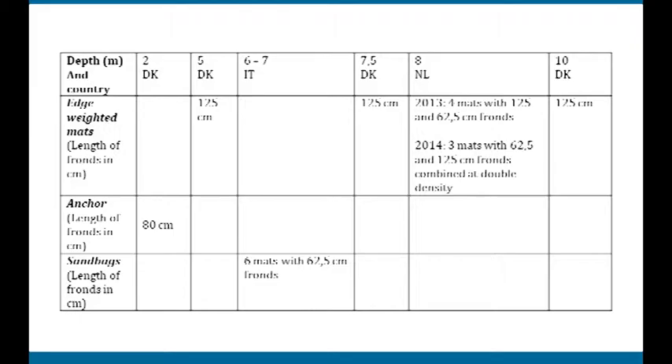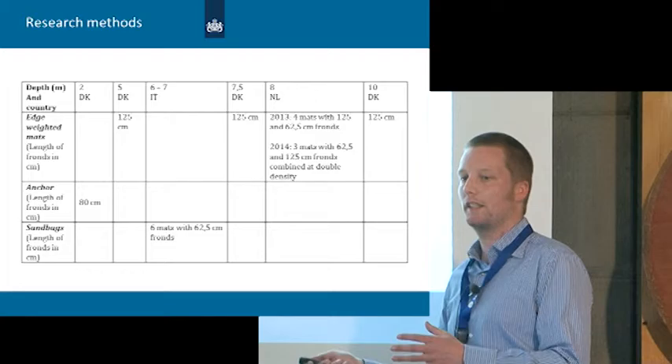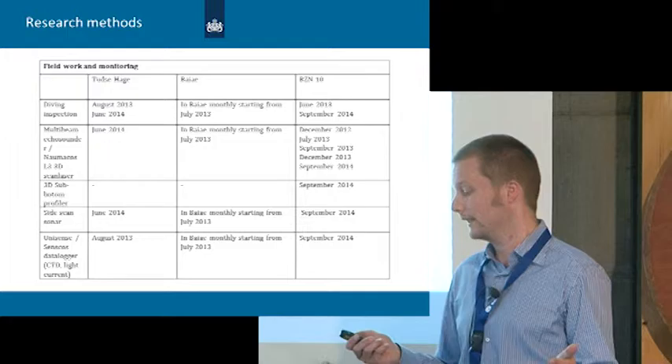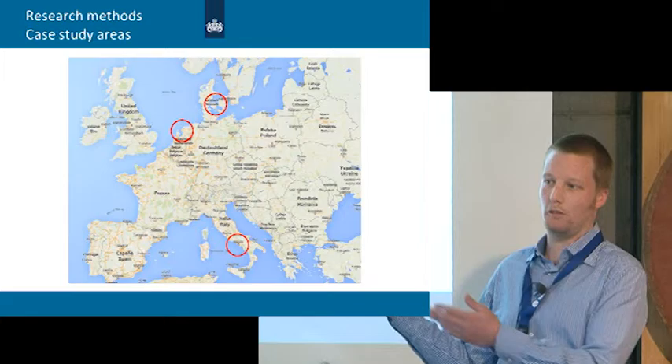Here you can see an overview of all the mats placed in different countries — Denmark, Italy, and the Netherlands. All fieldwork and monitoring was executed starting in summer 2013, when mats were placed at all sites: Naples in Italy, the Wadden Sea in the Netherlands, and Tootsenhege in Denmark.